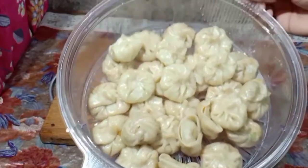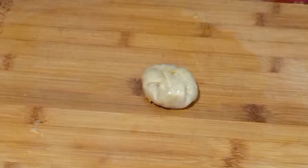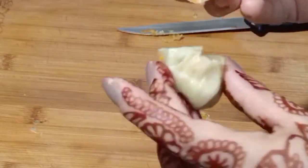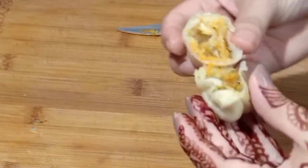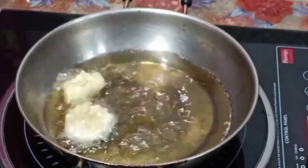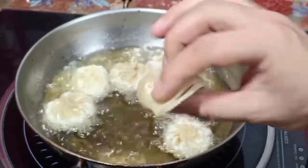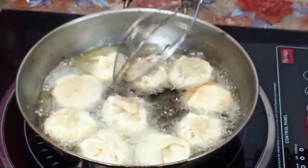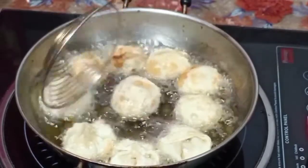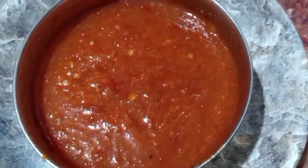You can eat steamed momos as they are. But I will also fry some of them. I am frying the steamed momos in a pan. Keep the flame low when frying — don't keep the flame too high. Fry them carefully and quickly. You can see the outer skin and the stuffing inside — it is very tasty. Our fried momos and steamed momos are both ready, friends.